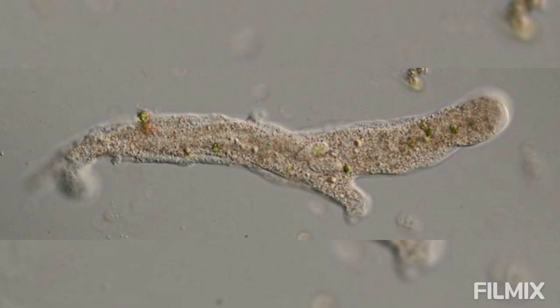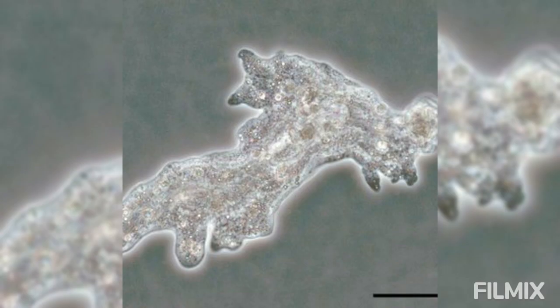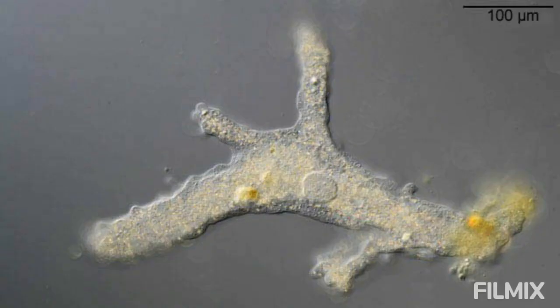A temporary culture of amoeba can be prepared in the laboratory by the hay infusion method. Decaying aquatic weeds or other organic substances such as hay, dry leaves, twigs, seeds etc. are taken and boiled with a sufficient amount of fresh water.